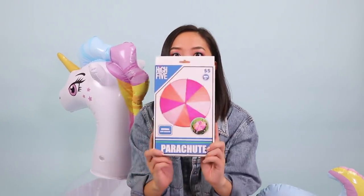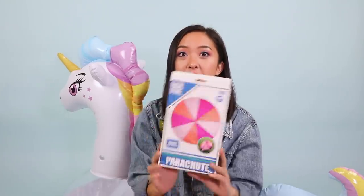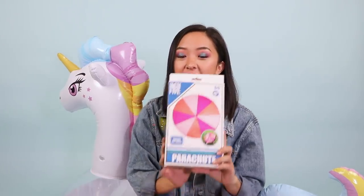Hi everyone! Welcome back to my channel. My name is April and in this video I challenge myself to see what I can transform this parachute into. I went shopping at Five and Below so this was only five dollars. If you're new to my channel, I make DIY fashion and sewing tutorials every week, so don't forget to like and subscribe — let's get started.